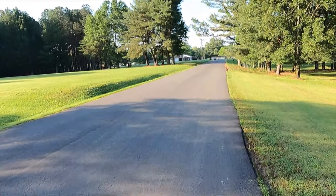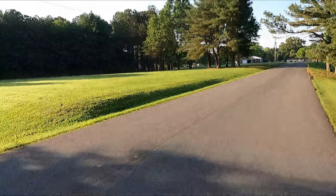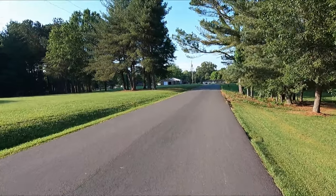Oh my gosh Michael, why is it such silky smooth footage and why is it shot in landscape and not portrait? Well guys, that's because I'm using my GoPro 9 instead of my phone.